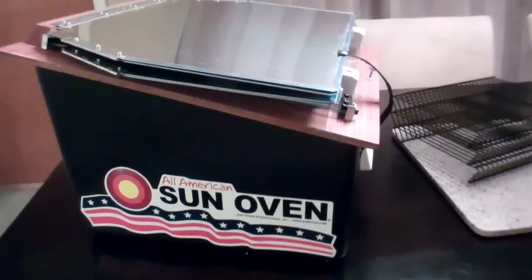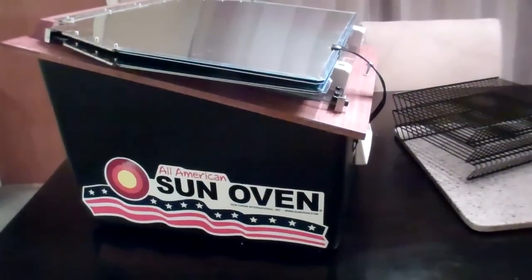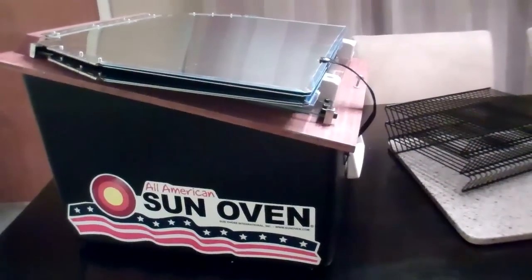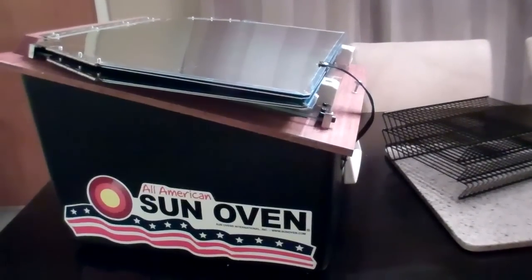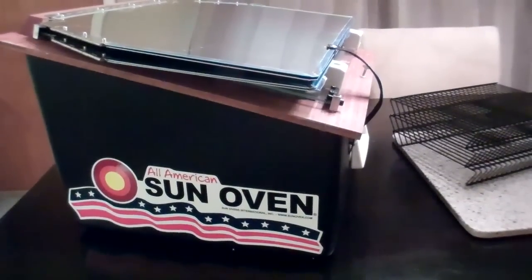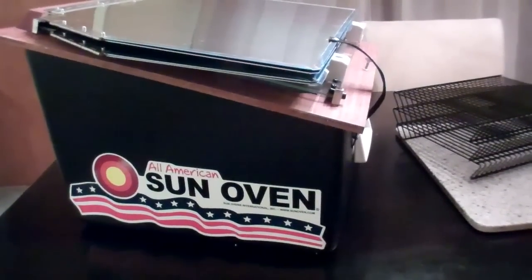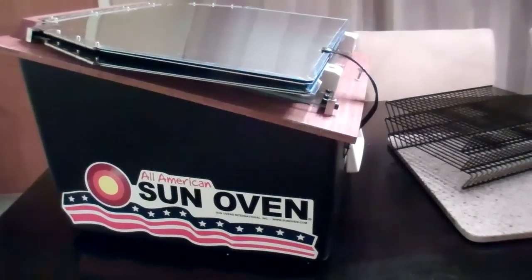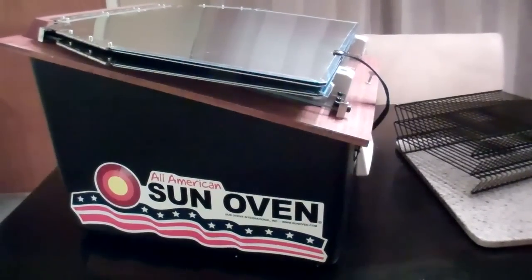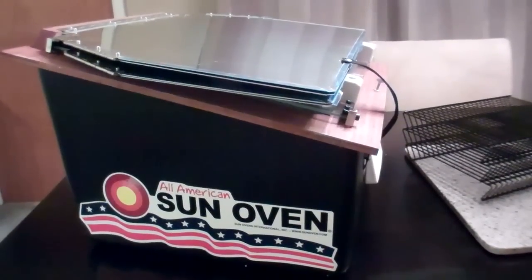The main reason for me getting the sun oven was to add to my prepper gear. It gives me a way to heat food and water without using other fuels I have stored up, like wood and propane. It will only work in the sun, but I can use the other fuels when it's not sunny. Around here it's sunny most of the time — probably at least two thirds of the time if not more — so this will really cut down on other fuel usage, which is good.